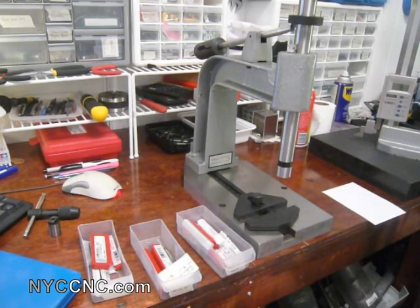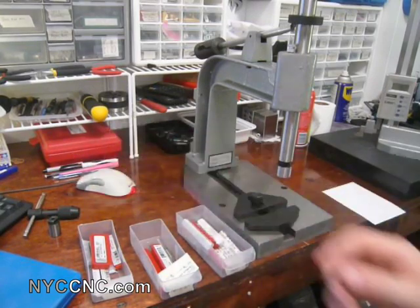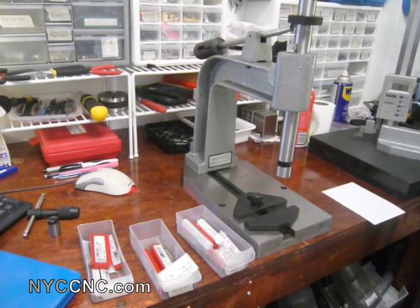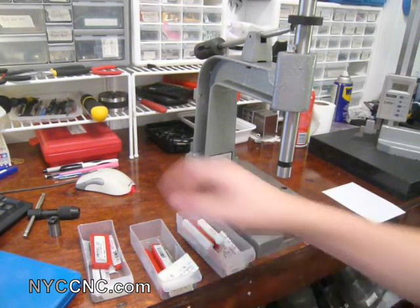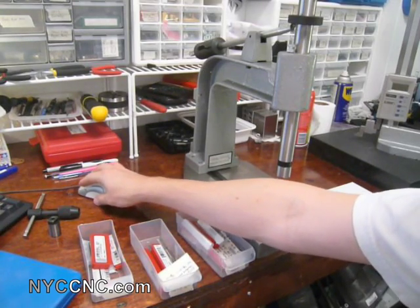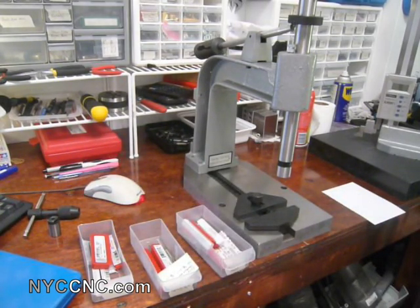I'm not in this video going to discuss the important things about tap size and pre-drilled holes, and whether you want to drill for 50 or 75 percent and all that. Any version of a machinist's handbook or even your MSC or ENCO catalogs have great introductions to the basics of TAPs, and there's a lot of information on the web out there, so I'll leave that unsaid.